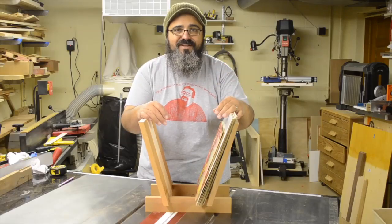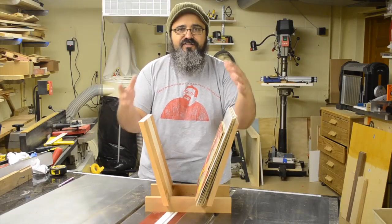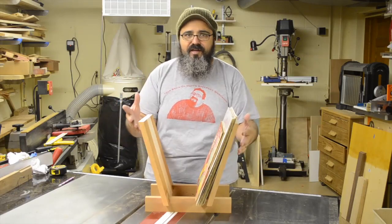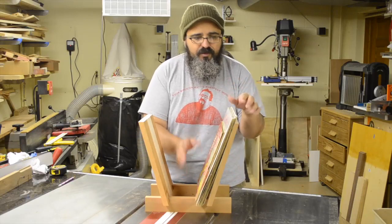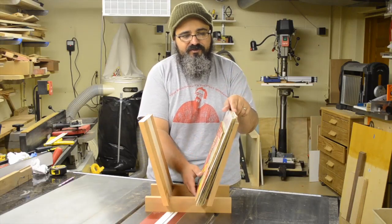Hey everybody, welcome back to Matt's Basement Workshop. So we've been doing a lot of small projects lately. I think we have one here that kind of straddles the small project, but at the same time you've got to put a little effort into it. It takes a little bit more than scraps, but essentially that's kind of what we're working with here — some of the bigger scraps.